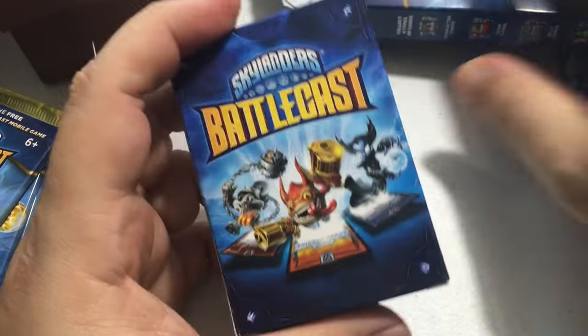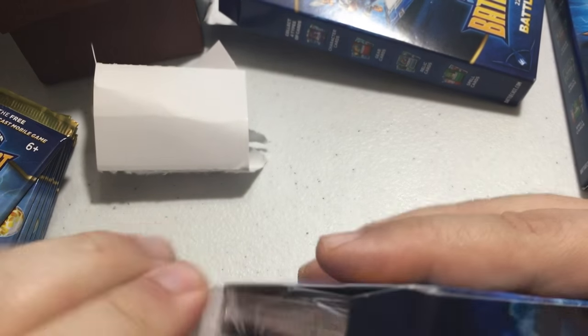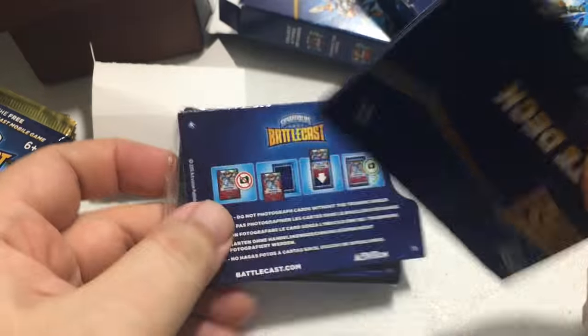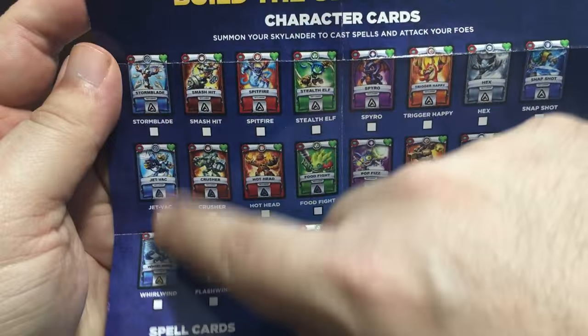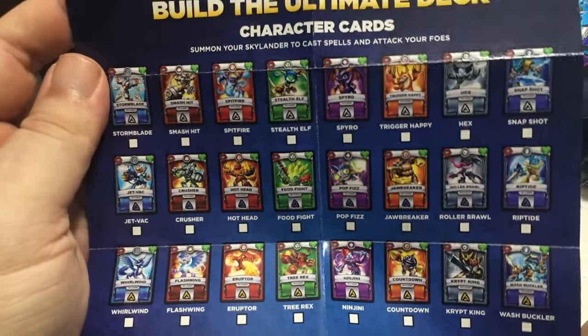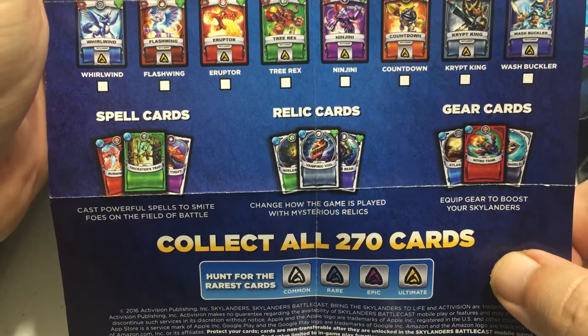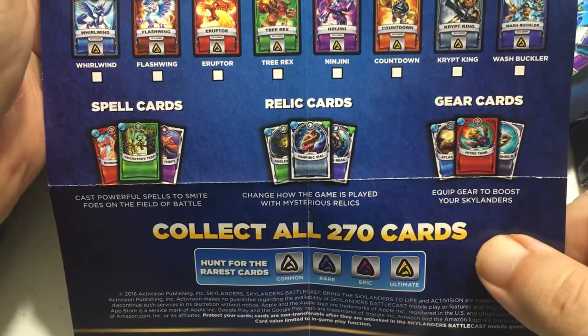There's nothing else in the packaging — I don't know why they made such big boxes. Inside, we have a poster that has a checklist of all the character cards available, as well as spell cards, relic cards, and gear cards.